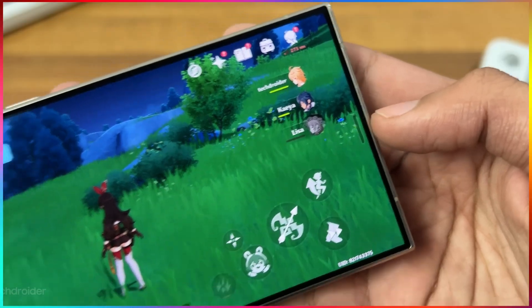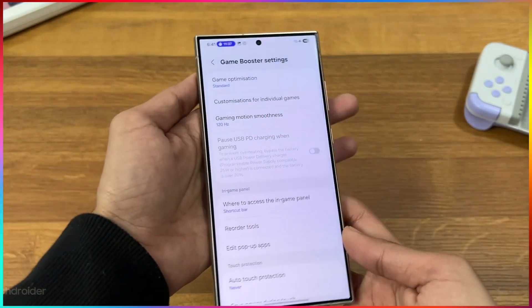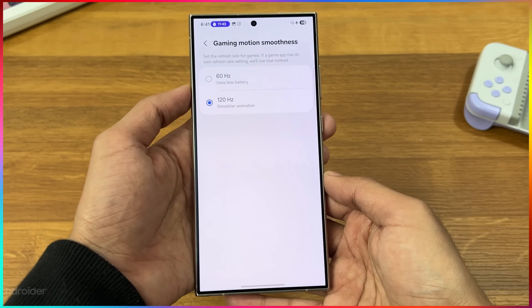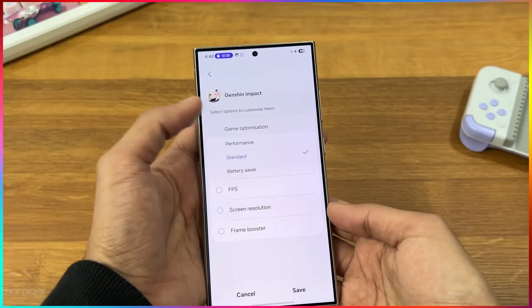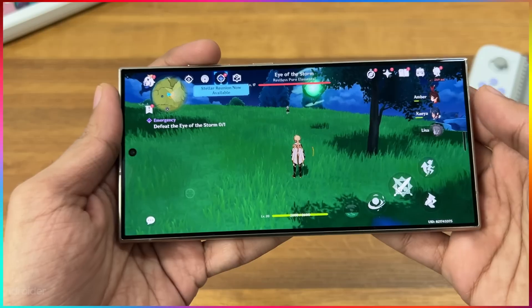For gamers, the screen refresh rate can now be changed from 120Hz to 60Hz while in a game. Head over to Game Booster and under 'Game Motion Smoothness' you'll find the setting to change your screen refresh rate. There are also a whole bunch of additional settings you can change in there in beta 2.